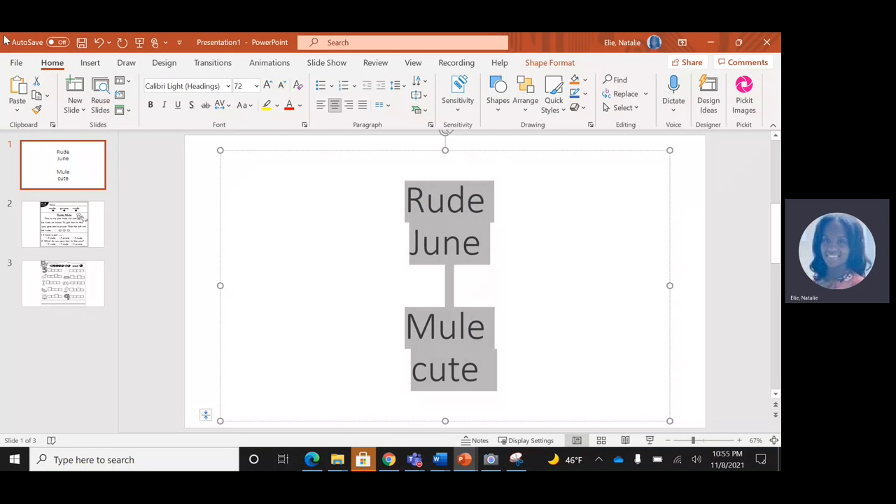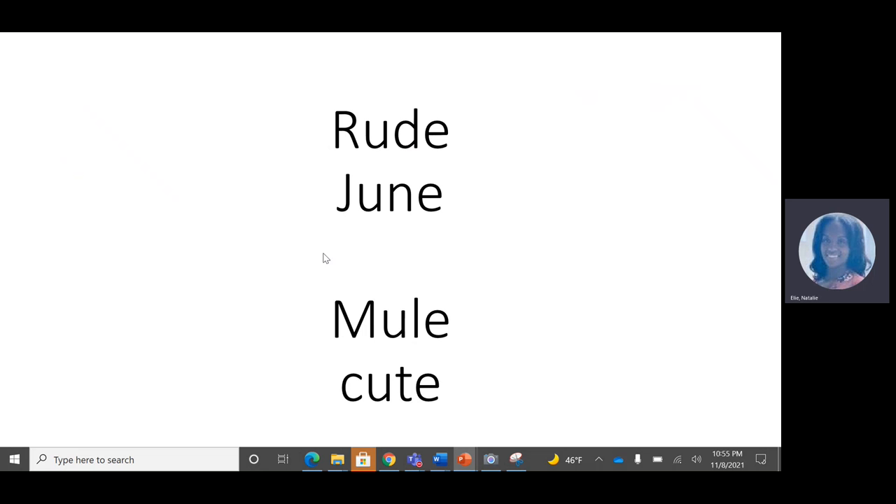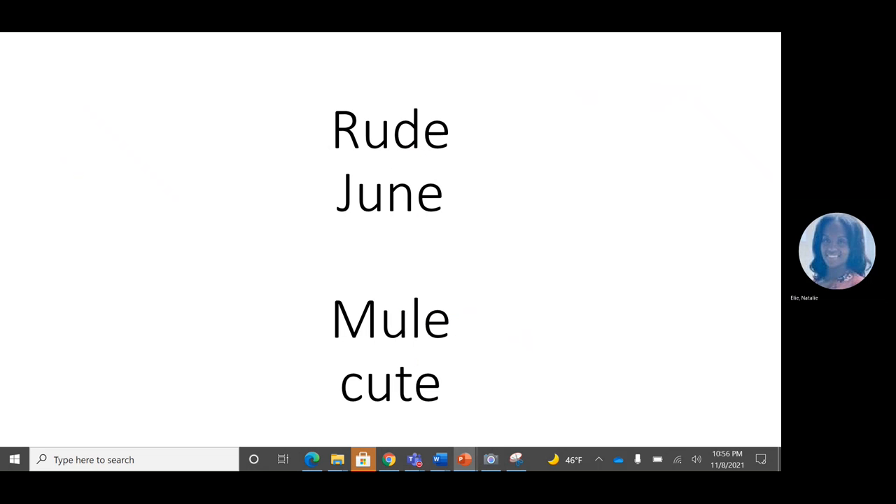Hello friends, this week we are talking about the long U sound. We know that the long U can make two different sounds. It can say 'ooh', like in the word rude. So there's a magic E, so it makes the U say the long U sound. It's making our vowel U say the long U sound. One of the long U sounds is 'ooh'.